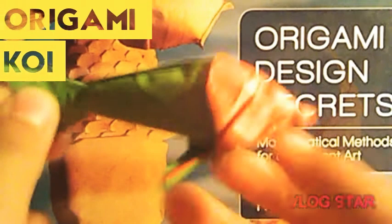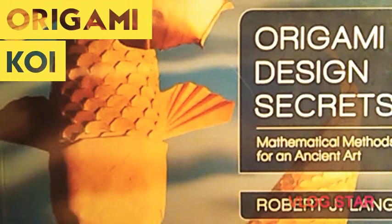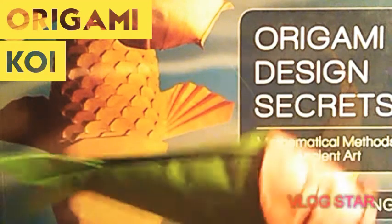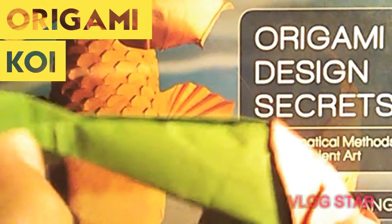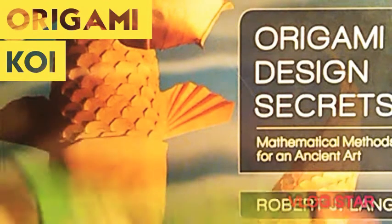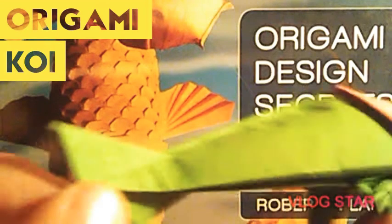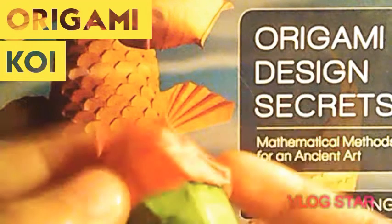Next I have the Origami Koi. Here's the Koi with scales. I just tried out the simplified version to see how well I do, and if I did well I would attempt the origami Koi with scales. It's just pretty impressive for now.